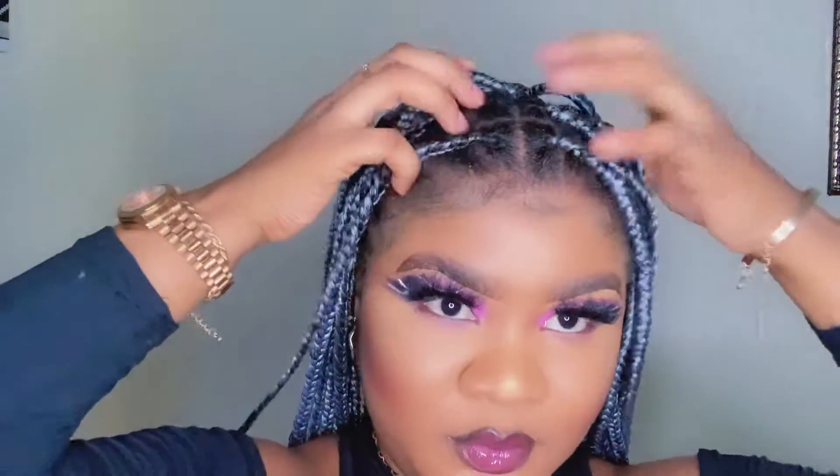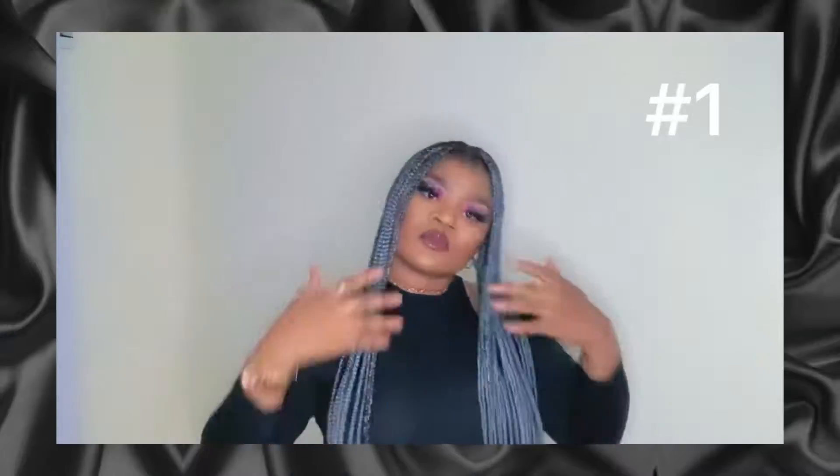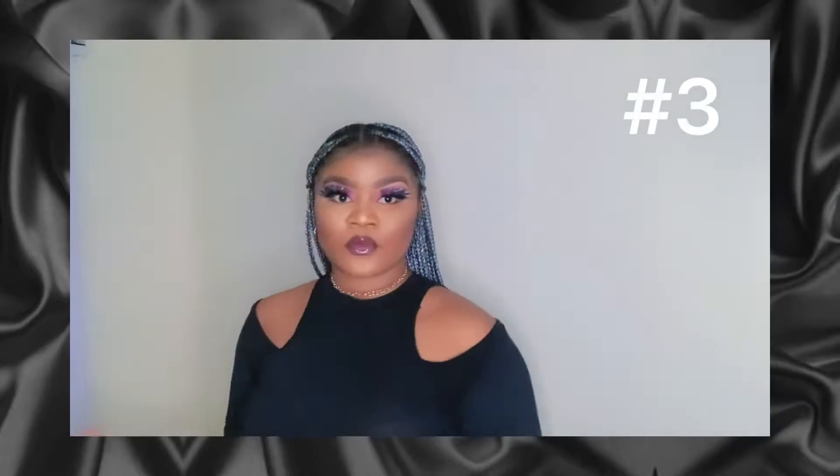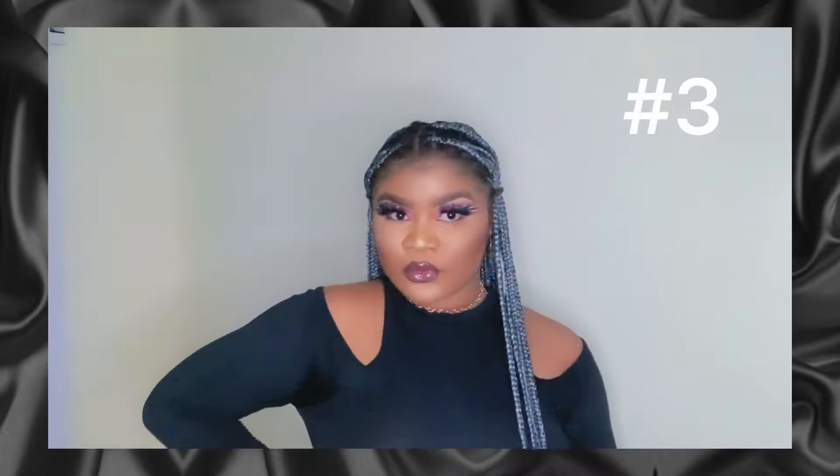Hi guys, welcome to my channel! Today I'm going to be showing you how to style your knotless braids and how to look gorgeous in them. First, you can style it straight up like this — center part — and then just pick one and one of the hair and tie it together, and there you go, you have this beautiful style.